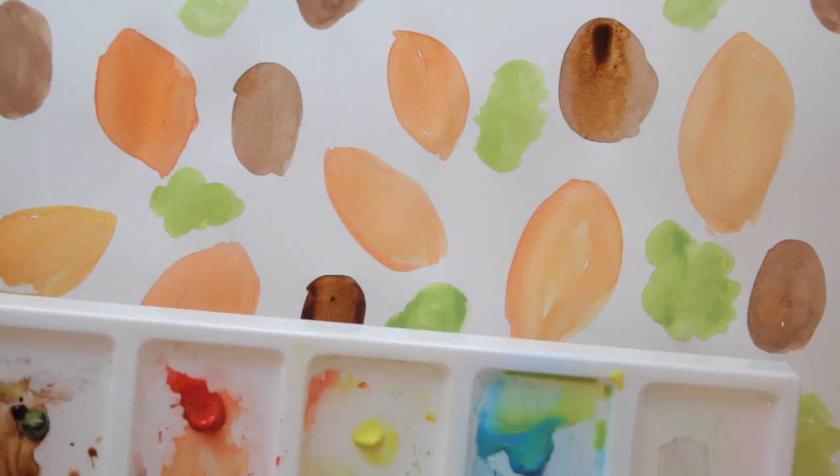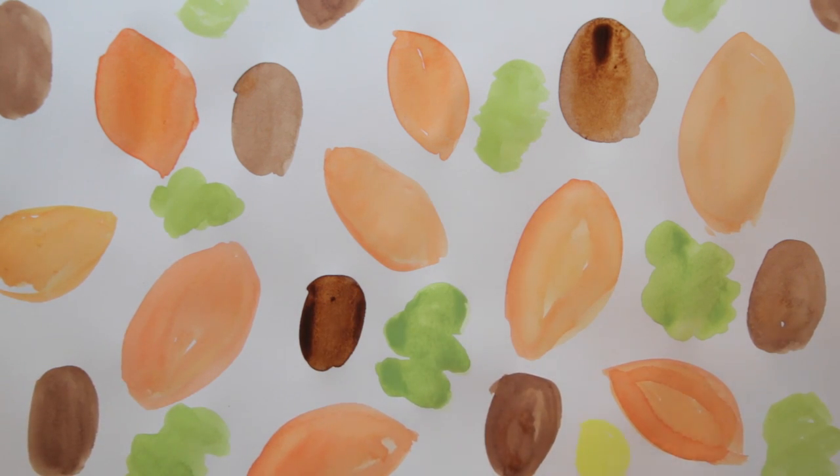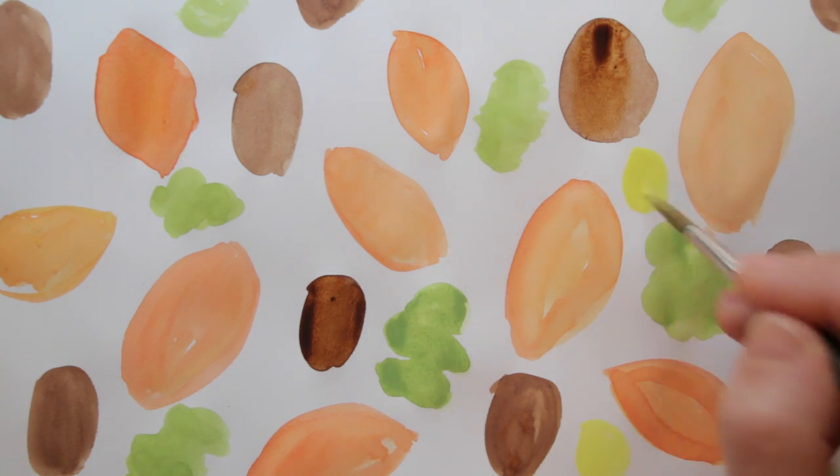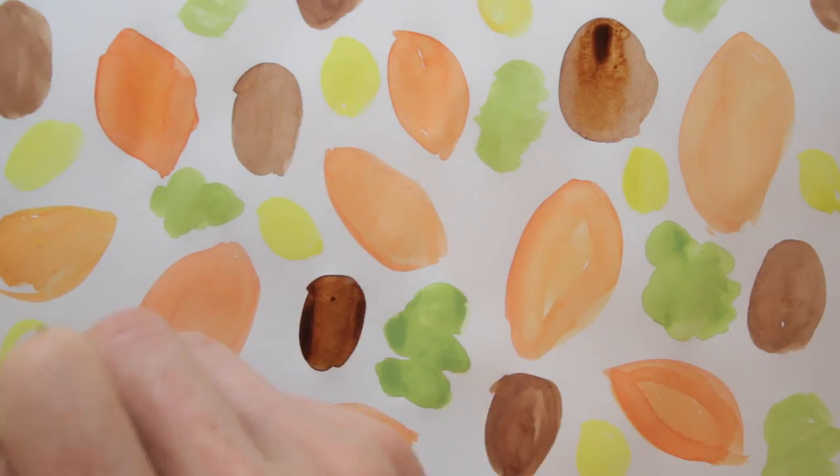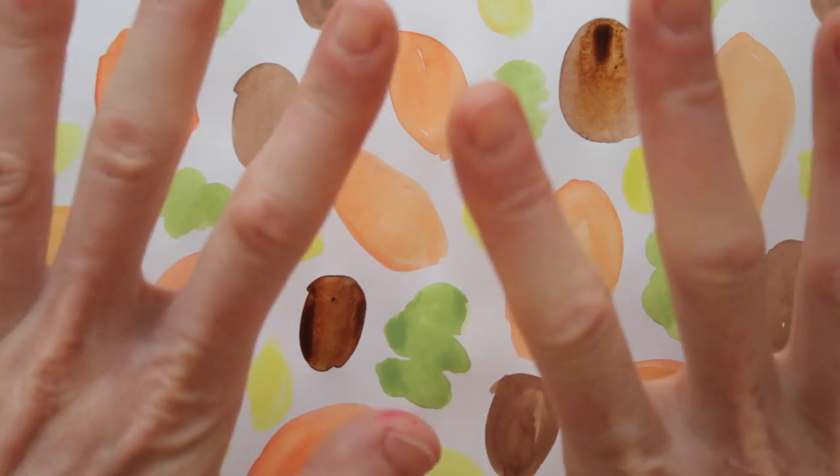One more color — yellow — for small, drip-shaped blobs. Let's leave this to dry.